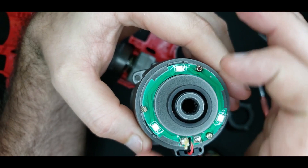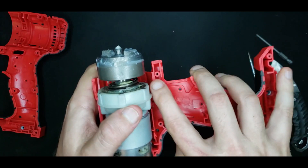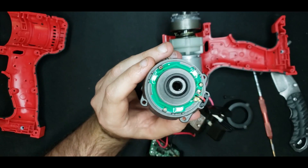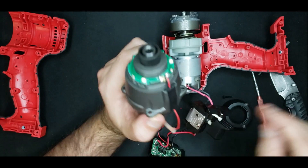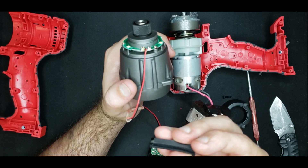Circuit boards are definitely much more expensive than just putting one light connected to two wires somewhere in the housing. So that's a notable increase in expense they went to in order to get the three-light, shadow-eliminating pattern. Kudos to them — they didn't reinvent the wheel to save money; they just put in the extra expense to make a better light pattern.